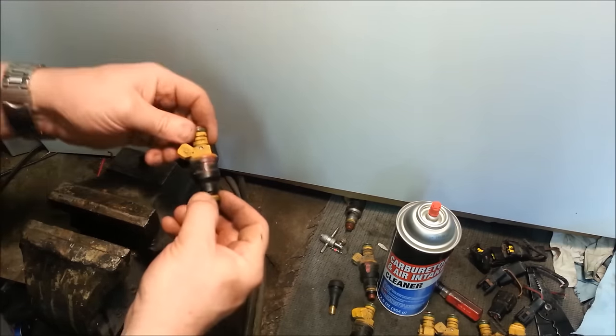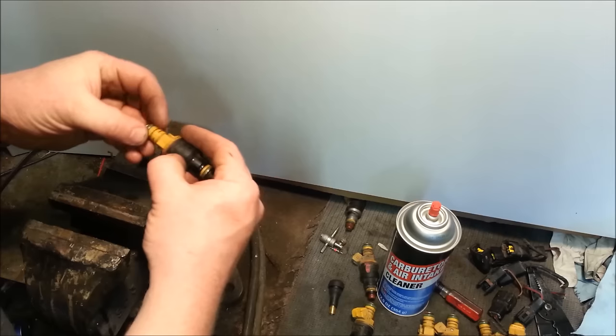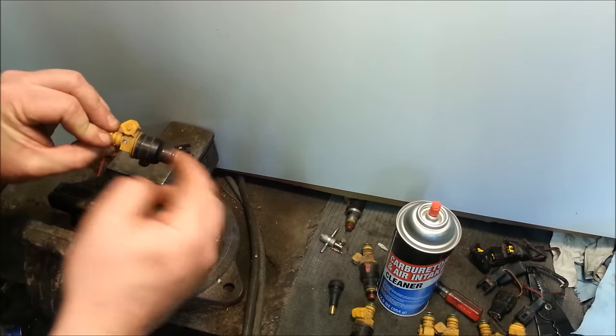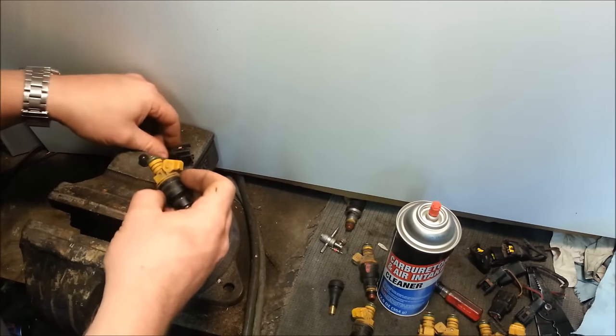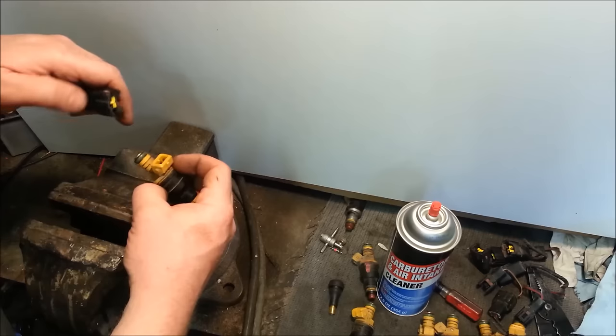Pretty standard — you have an O-ring on the top, O-ring on the bottom. All you need to do is pressurize one end, add voltage to the two terminals, and whatever pressure is behind this side will spray out that side. Pretty basic. To make it easier to touch these two terminals — sometimes they're deeper in fuel injectors.